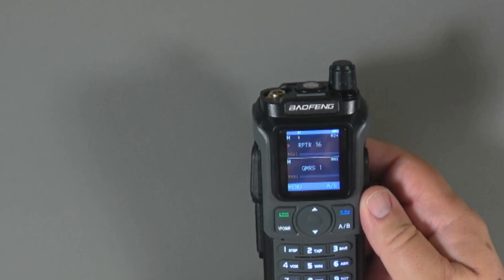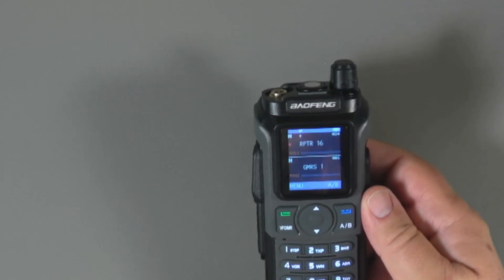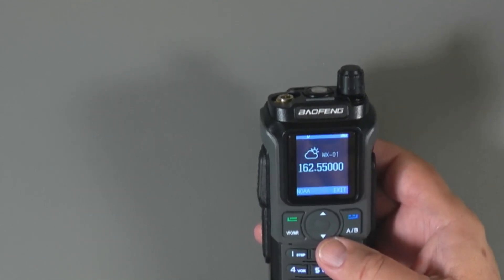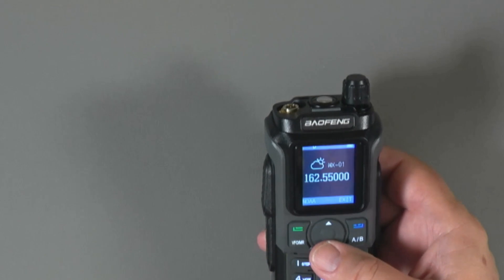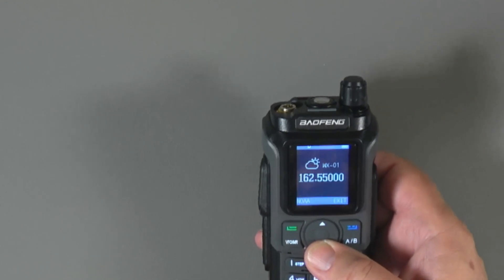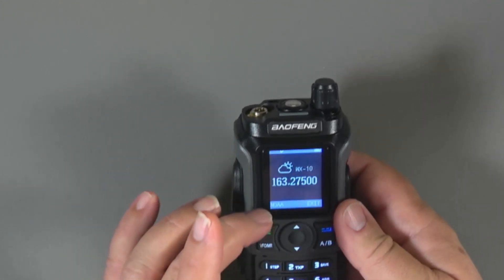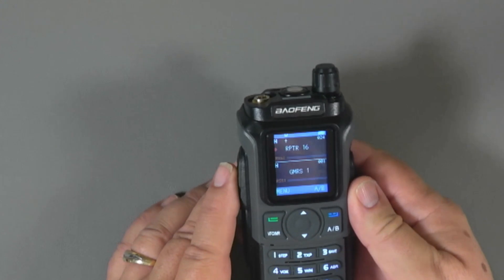You can lock the keyboard with a long press on the key, and begin scanning with a long press on the up key. A long press on zero enters weather mode where you can find the local NOAA channel and listen to weather 24 hours a day. Use the up and down buttons to find the channel that works in your area, and press exit or another long press on zero to leave weather mode.